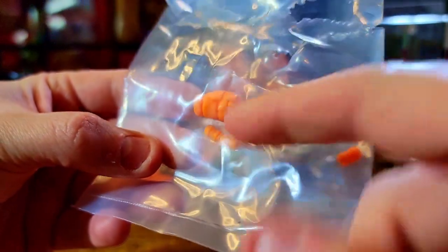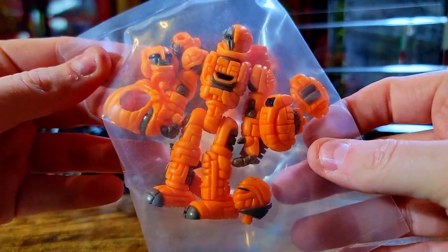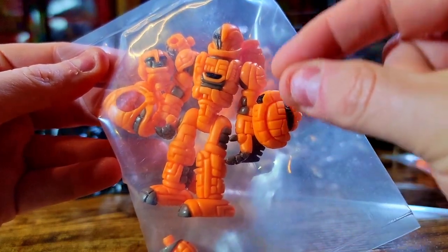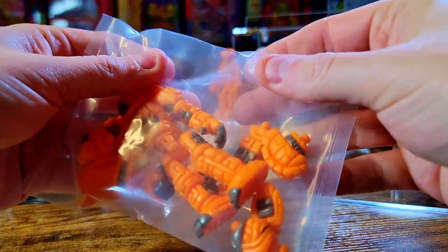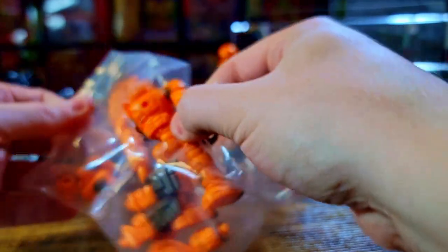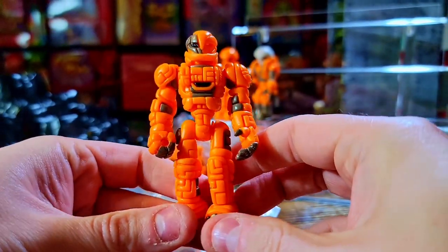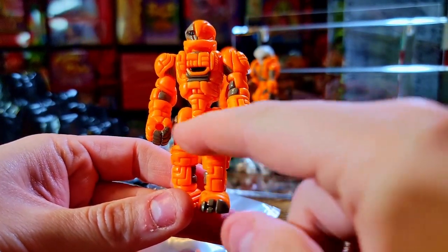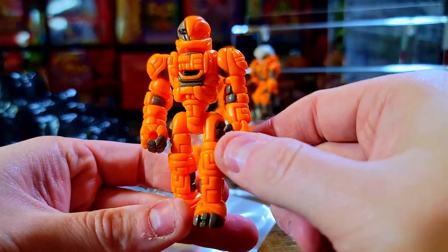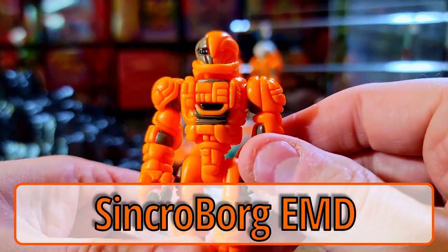I'm pretty sure this piece is supposed to go to the Synchro Borg — like a bonus blaster attachment. Sticking with the orange theme, let's look at the Synchro Borg himself — the EMD Synchro Borg. He's got so many parts included. I love the look of these Synchro Borgs. All the little puzzle maze patterns that go up and around his chest and shoulder pieces look really cool — very Borg aesthetic, fits perfectly.